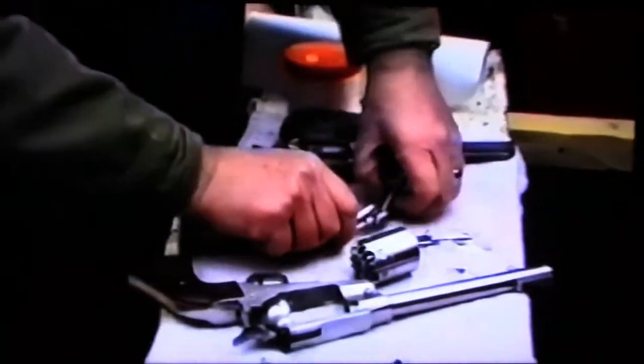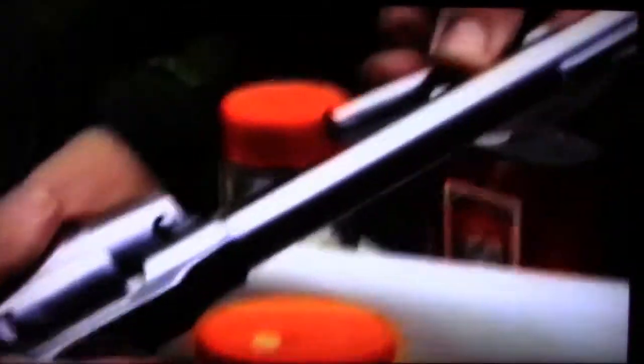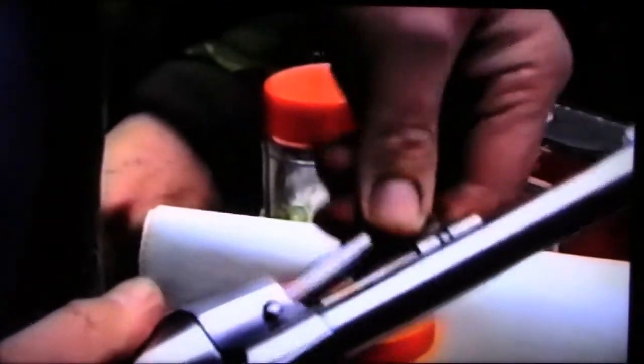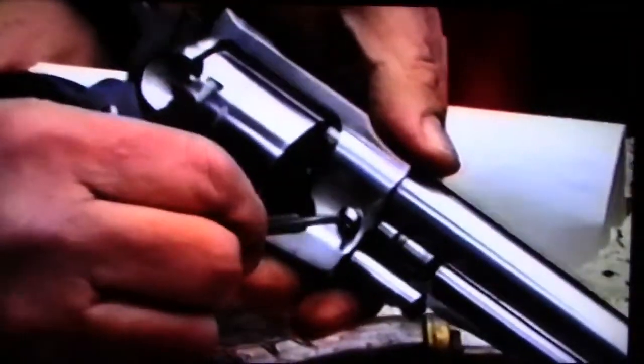To reassemble: all the linkage just drops in — no screws. Drop the cylinder in, generally from the top, then jiggling starts. Get it seated, get the linkage in, then the rammer goes in — a little fiddly. Close it up, don't forget the half-turn on the screw to lock it. Click — half-cock, full rotation. Easy, couldn't be easier.